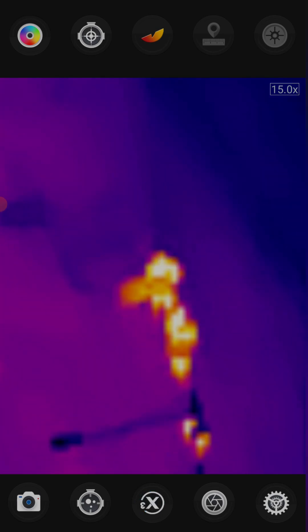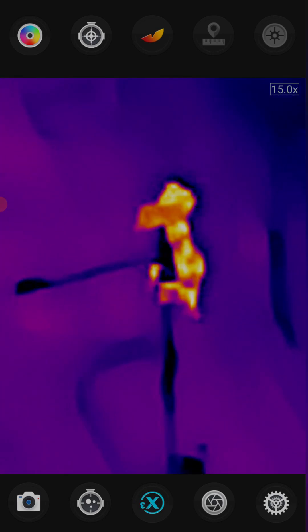The x3 actually looks a lot better now — since you don't have any movement, that's the x3 off, x3 on. Let's have a look further up.